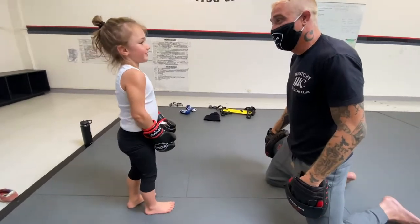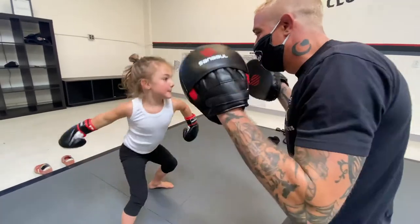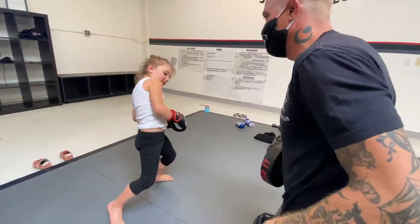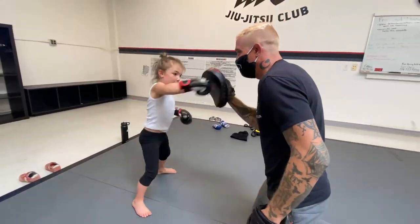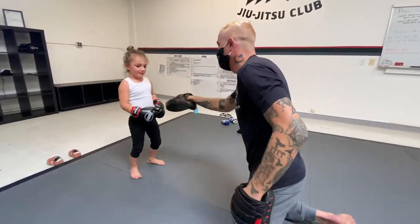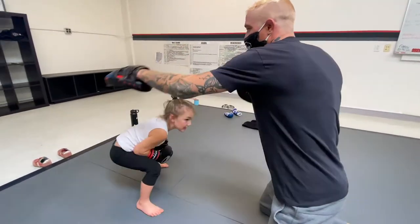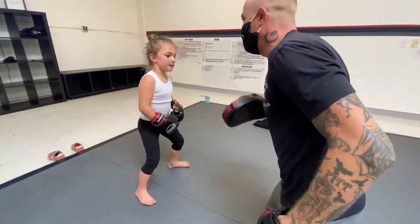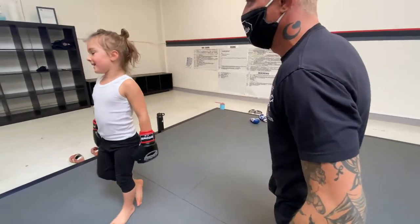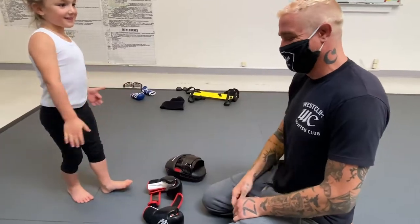Got a couple more in here? Okay, elbows in, hands up. Nice. Good. Ooh, give me a better two on that one, okay? I was able to say two on that one, dude.